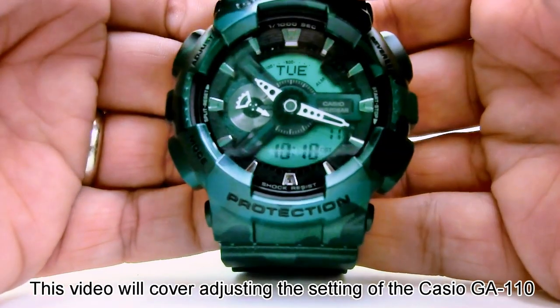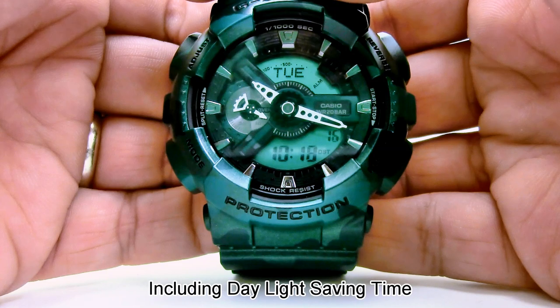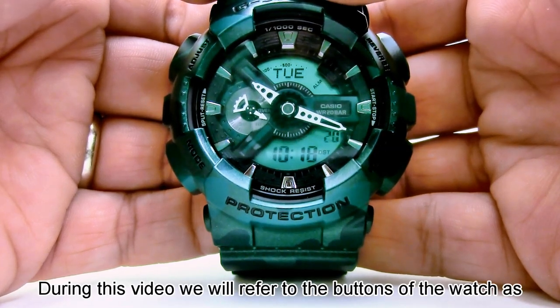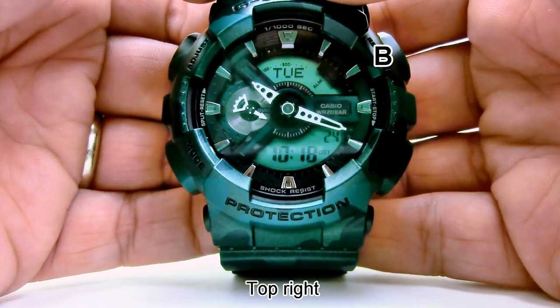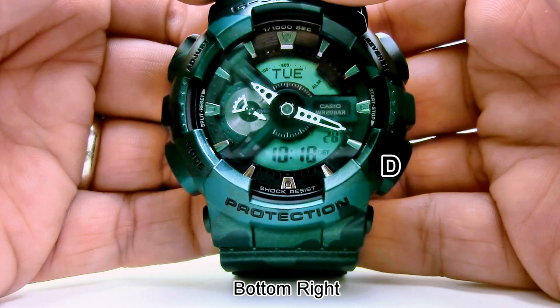Welcome. This video will cover adjusting the settings of the Casio GA110, including daylight savings time. During this video, we refer to the buttons of the watch as top left A, top right B, bottom left C, and bottom right D.